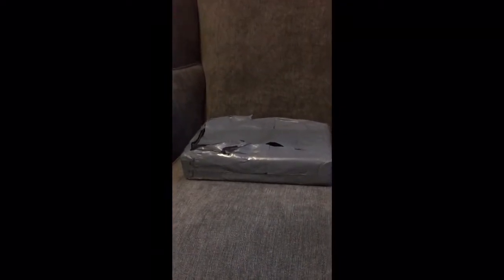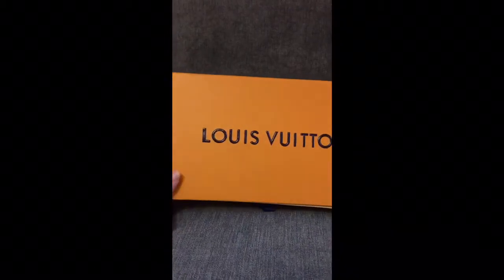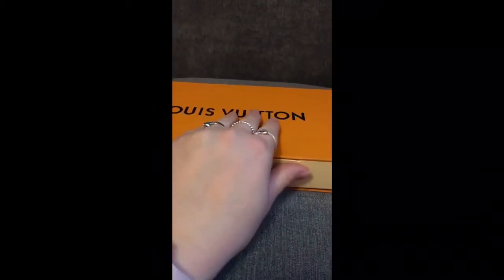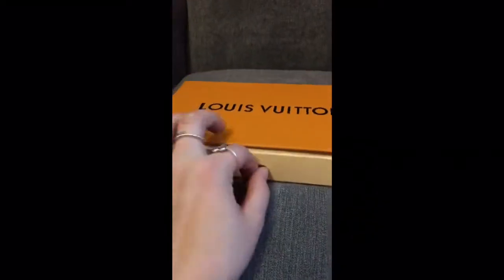So far so good — we've got inside and I can see an orange box. Hopefully what's inside it... there we go, we've got our Louis Vuitton box, lovely and embossed. So that's raised — when you run your fingers over it, it's actually not printed on, it's actually raised. Usually it's just printed. It's got a little sticker on it; I'm not sure how authentic that is, but I do love seeing it. Oh, it's upside down — nice.